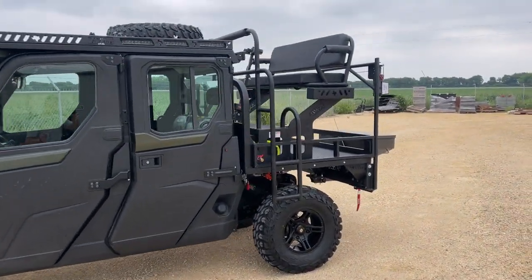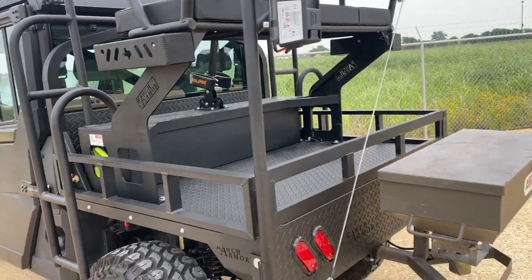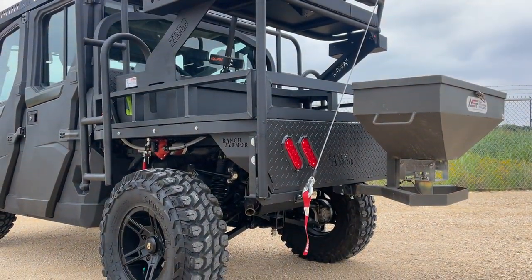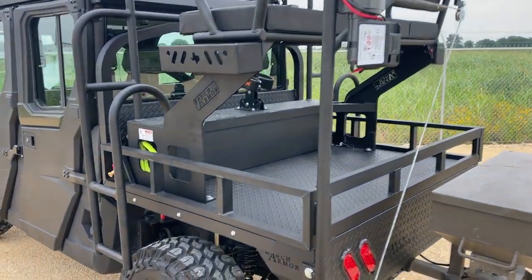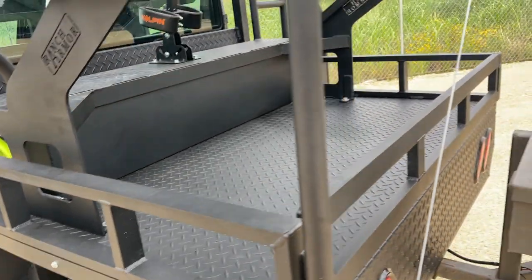I'm going to start with the back on this one, guys. This gentleman wanted everything he could possibly have to turn this into a workhorse. We did the aluminum flatbed with the bolt-on side rails here that are removable, and it's got the sliding tailgate.